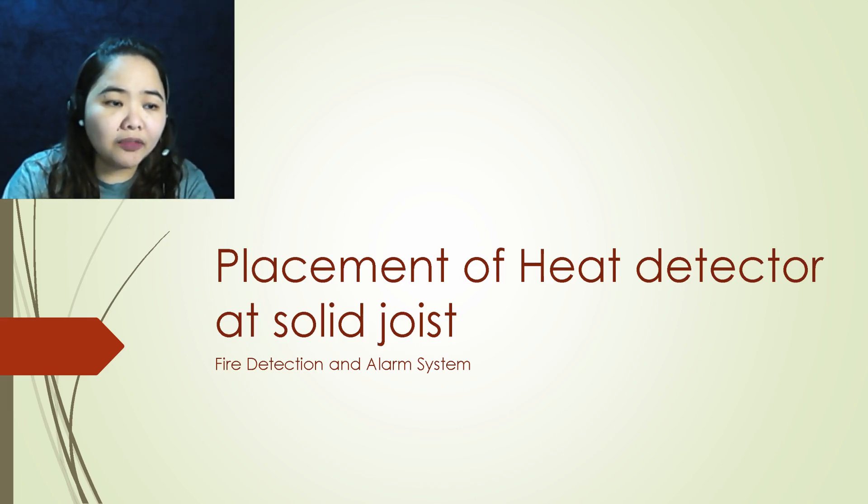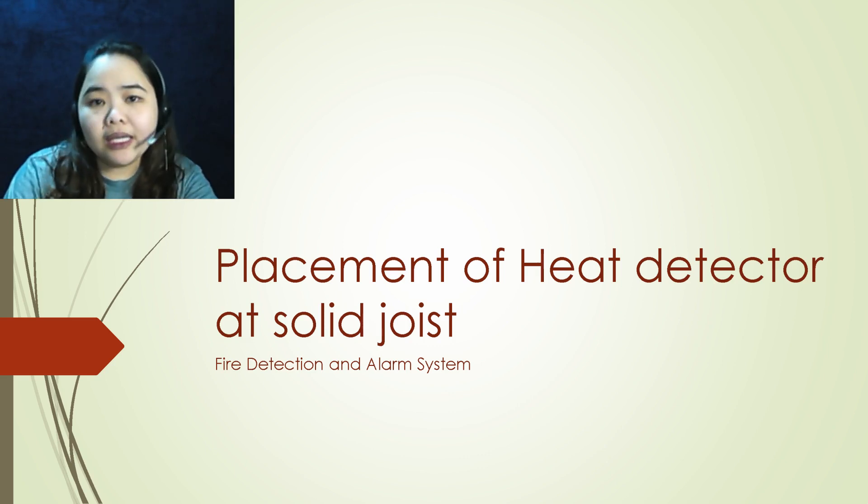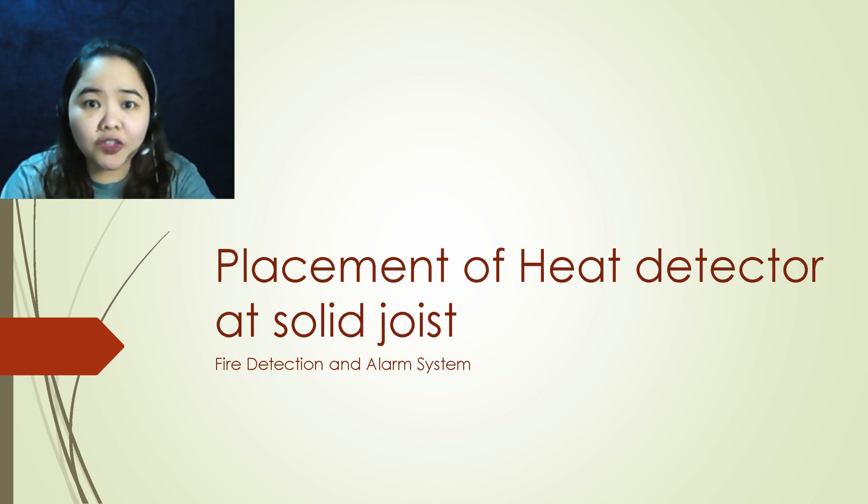Hello guys! Welcome back to All About Fire Protection channel. In this video, I am going to discuss the requirement and placement of heat detectors at ceiling with joist construction.